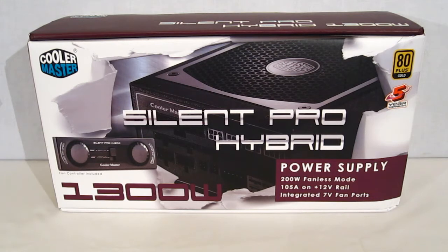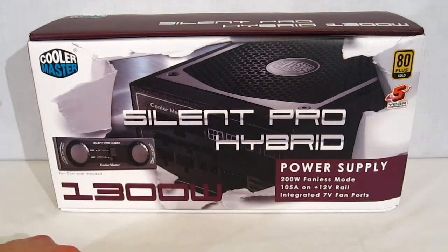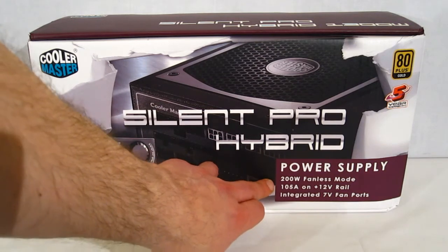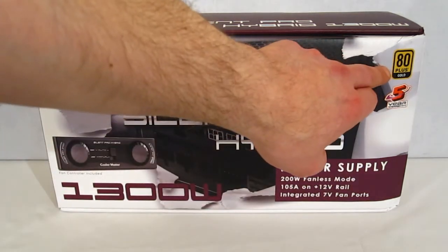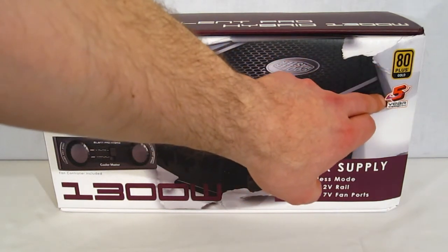The packaging is pretty simple, but everything you really need to know is right on the front. All the important points: a picture of the fan controller which also controls case fans, a picture of the unit itself, 200 watt fanless mode, 105 amps on a single 12 volt rail, integrated 7 volt fan ports right on the power supply, 80 plus gold certification so it's very very efficient, and a five year warranty.